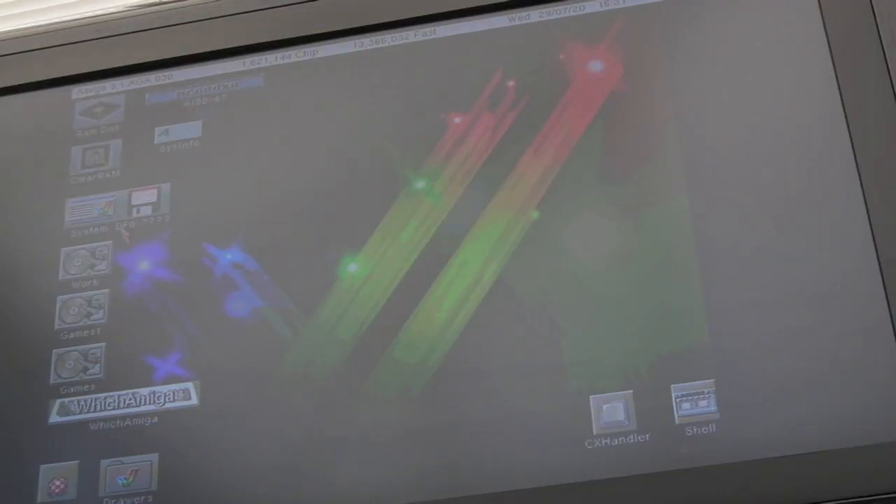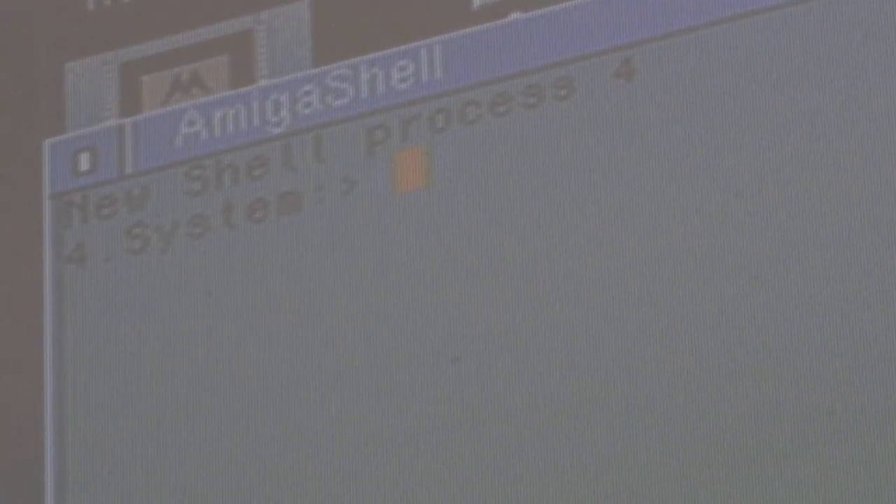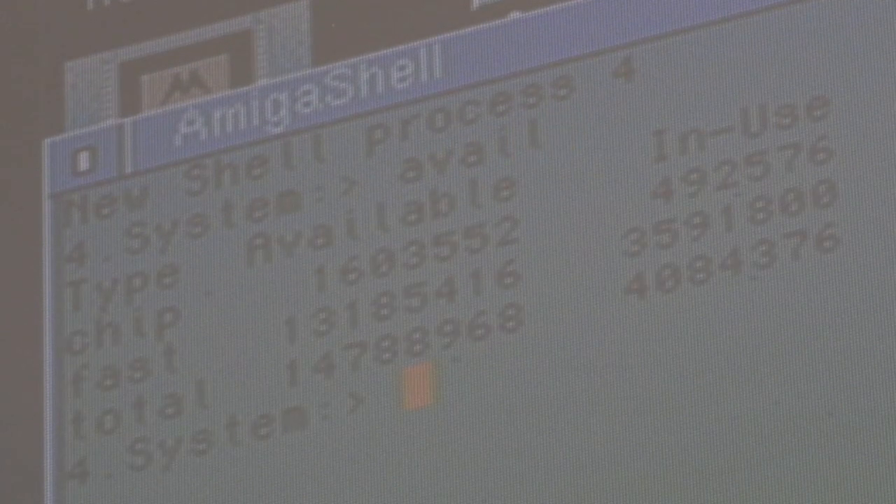I'll get a shell up — that's probably the easiest way. I'll put a keyboard test program up in a minute. Let me try typing — 'avail' — there we go, sweet! And now I have a keyboard for my A4000.